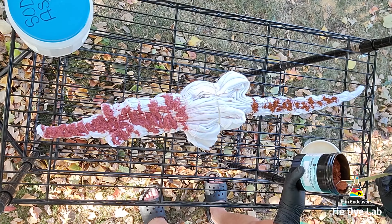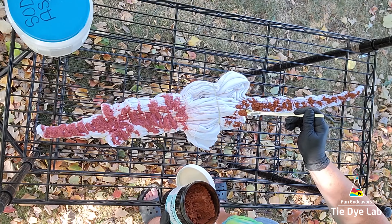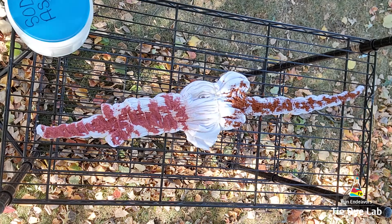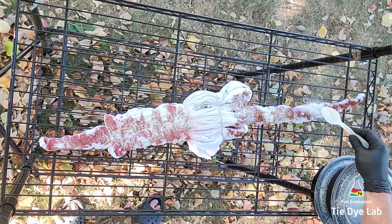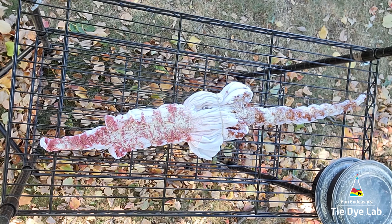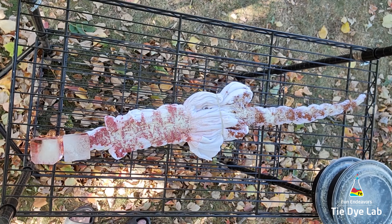The zombie colors were something special that Dharma did and are no longer available. However, on the Tie-Dye Supplies Marketplace you can purchase some of the zombie colors, which people have bought from Dharma in large quantities and repackaged in smaller quantities. I'll put a link down below in the description to that Facebook group. They also sell quite a few other colors that Dharma has offered as special seasonal colors, so if you loved some of those but can't get them anymore, that's a good outlet to purchase them in something other than a five-pound quantity.